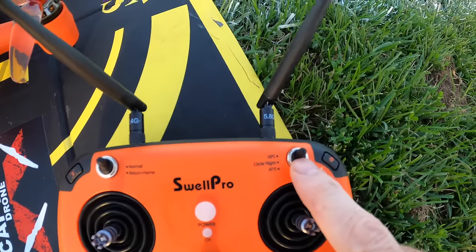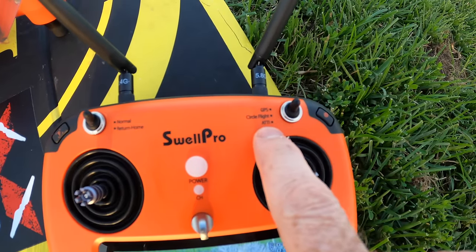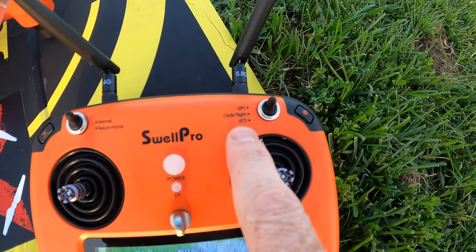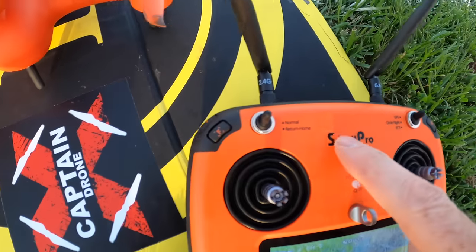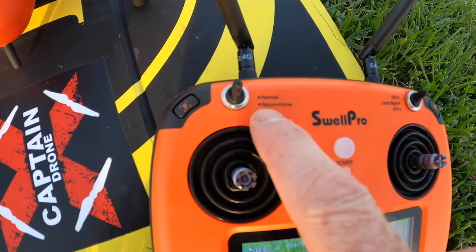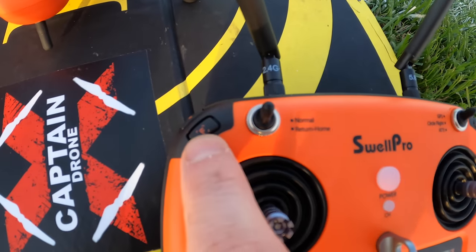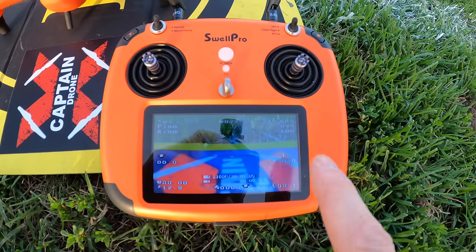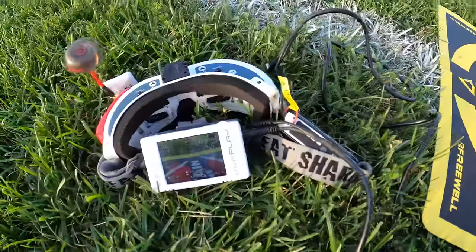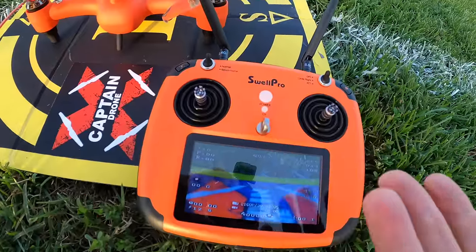Up here you have a switch: GPS, circle flight if you want it to orbit, and ADDY mode down here — that means no GPS. If it's windy out and you don't know how to fly a drone, never stick it in that. Over on this side we have normal mode — that's what I'll leave it in for flight and how I get return to home. Over here I can start and stop video or take a picture, and over here I have the follow me button. Everything's displayed on the screen, and over here I have my fat sharks recording everything.